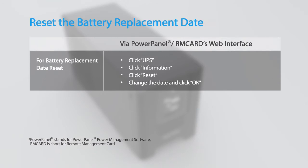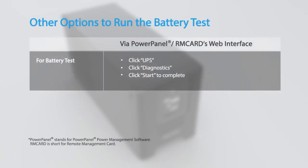You may also run the battery test and reset the battery replacement date by using the Power Panel power management software or an installed remote management card.